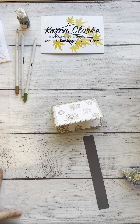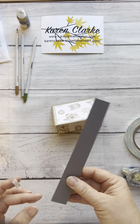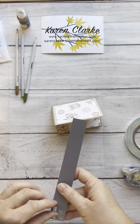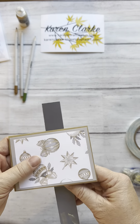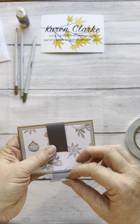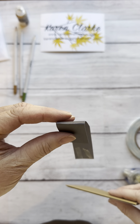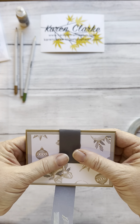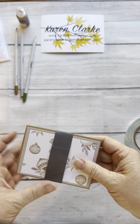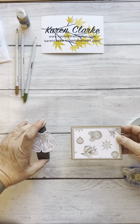Now for the belly band. Put the adhesive on the back side of the paper, with the seam hidden on the front. Take the belly band, start on the back, and loop around — give yourself a little room because you want it to slide easily on and off. Fold it up loosely without creasing it. Do the same with the bottom piece coming up. On the front, we're going to cover the seam with the stamped bell with leaves, so it will slide off and on nicely.